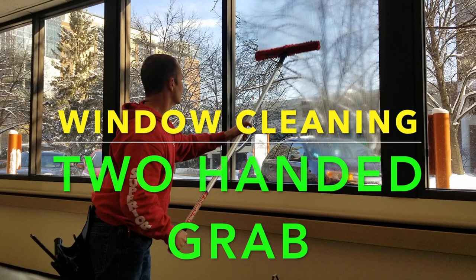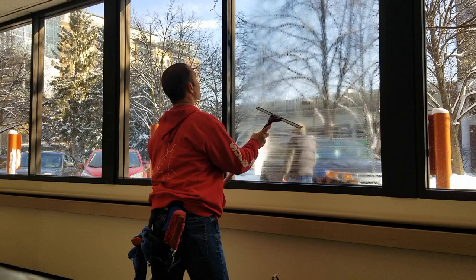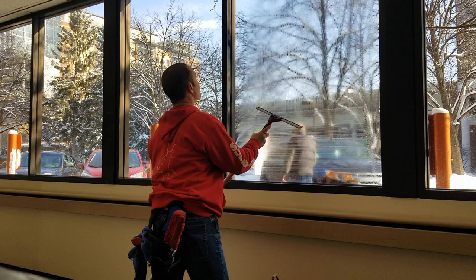Jeff Hansen, Window Warriors Forum — check us out at windowcleaningwarriors.com. We're going to take a look at window cleaning with what I'm calling a two-handed grab. This is simply when you're able to remove your tools from your bucket on a belt with either your right or left hand.